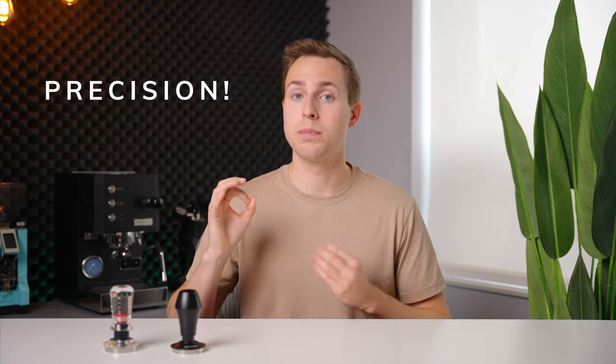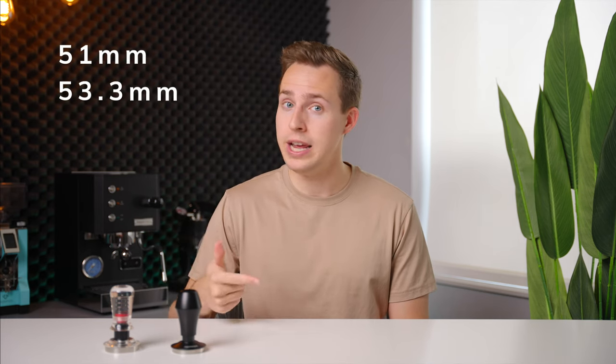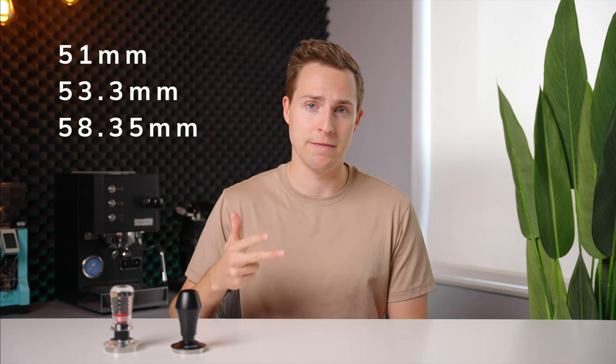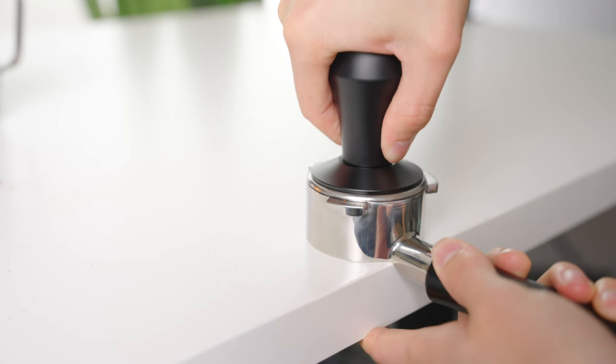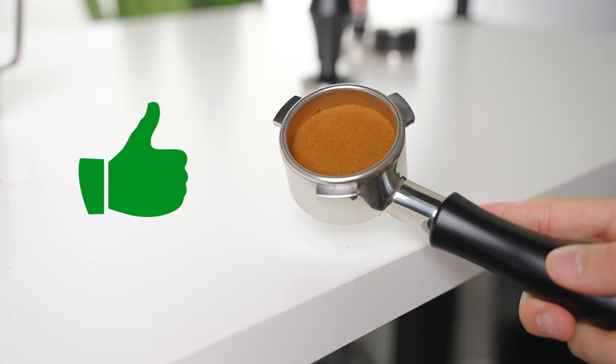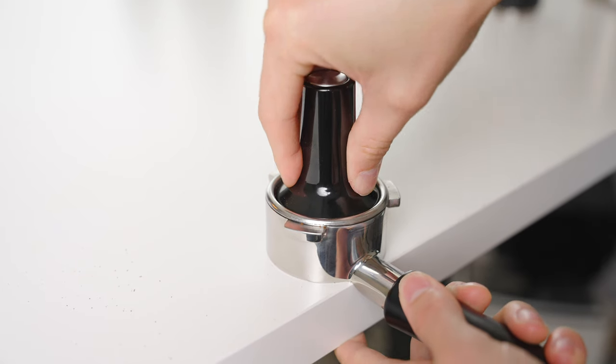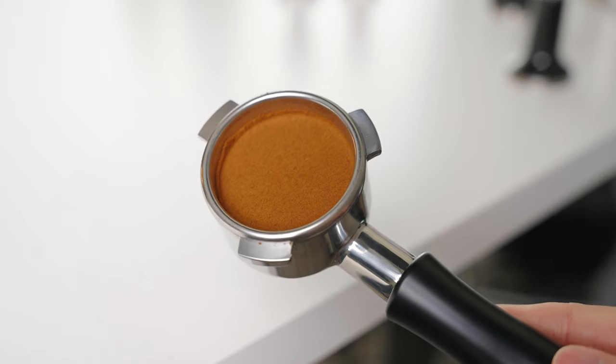The first reason I chose these tampers in particular is that they are available in 51, 54, and 58 millimeter sizes, and they are precision fit, meaning that the measurements are actually 51, 53.3, and 58.35 millimeters. Having the exact size to match your filter basket makes sure that there isn't an untamped area around the perimeter that will lead to channeling, something you very commonly see with the stock tampers provided on Breville machines.